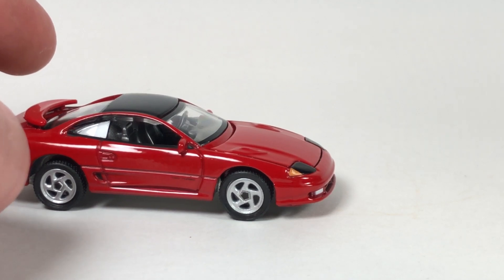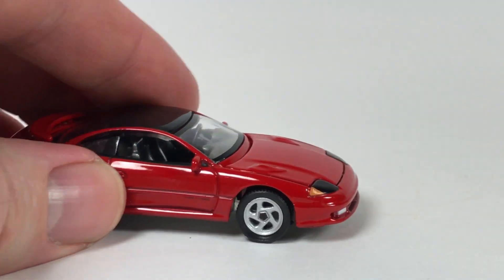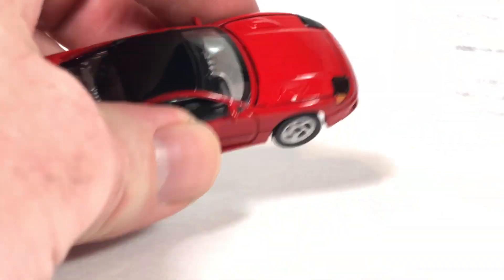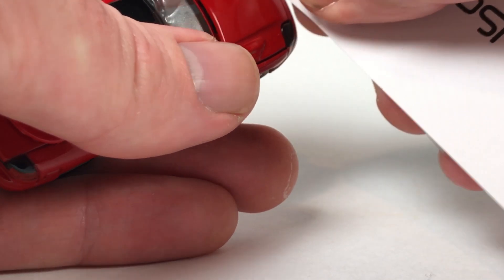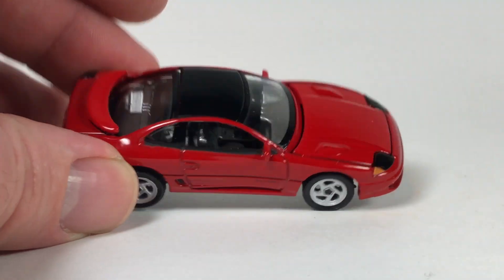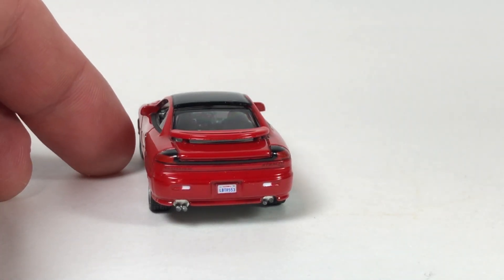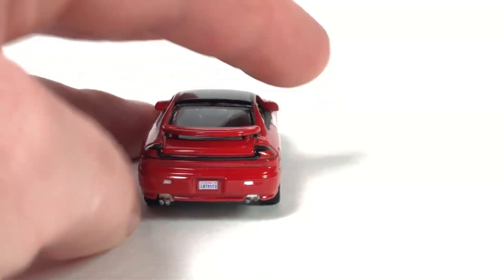I say every time — Dave, why don't you get a thin guitar pick to open these hoods? I play guitar a lot; that would work quite well. I tried a surplus business card here but couldn't get the hood open — it's shut pretty tight. Nice silverish interior, looks really good. There's a plate on there — LBTR 553 — let me know what that means in the comments.